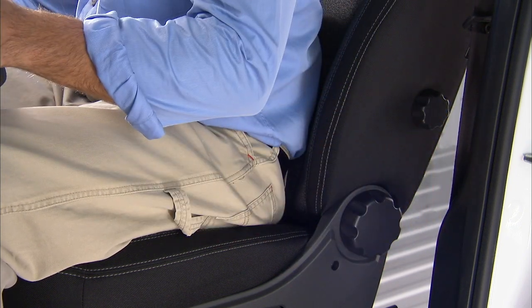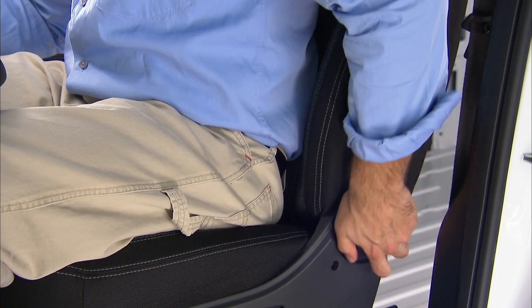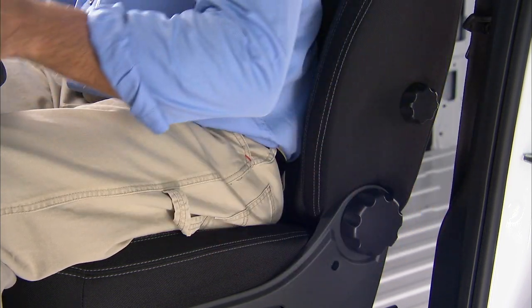To return the seat back to its normal upright position, lean forward and rotate the knob forward until the seat back is in the upright position.